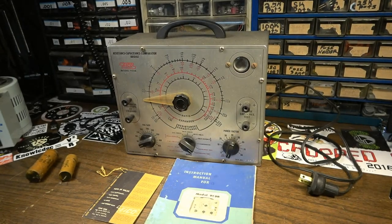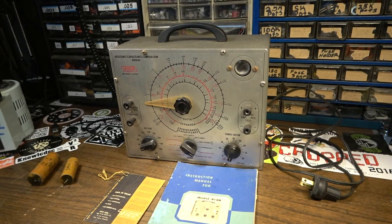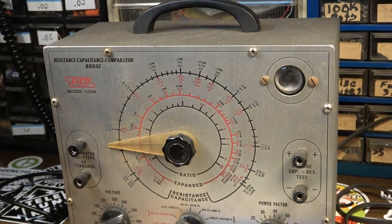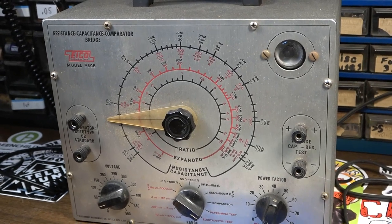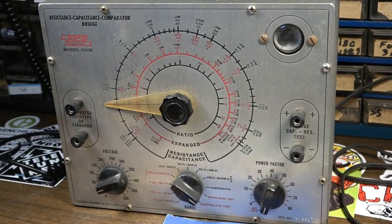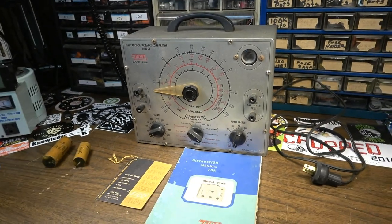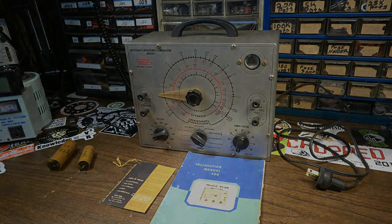Hey, how's it going? Brad the Gitologist here. This is a 1958 ICO model 450B capacitor tester. I started a video about this a couple years back — actually a couple houses ago — and this thing had been packed away in storage ever since. I forgot about it until tonight. I decided to whip it out because I'd like to have it in service as a capacitor tester. I'll show you the old video clips and then we'll catch you up.